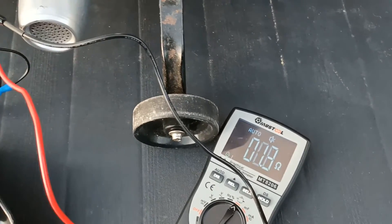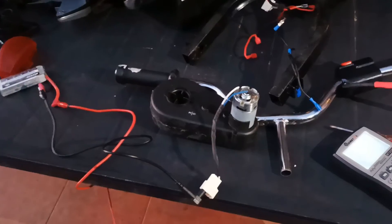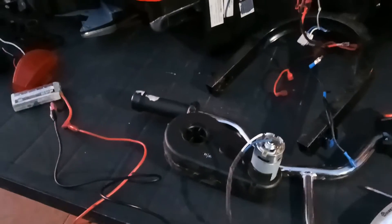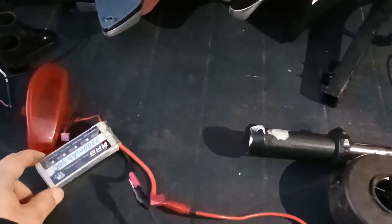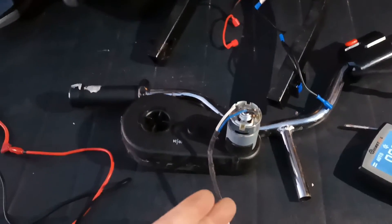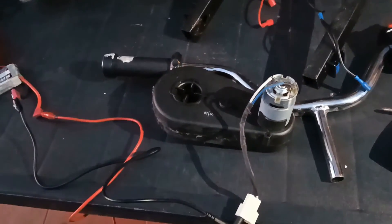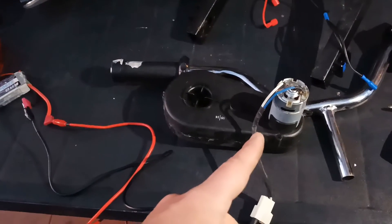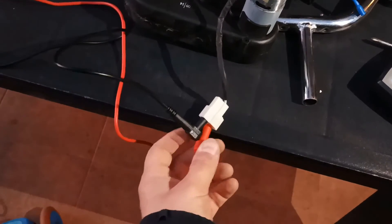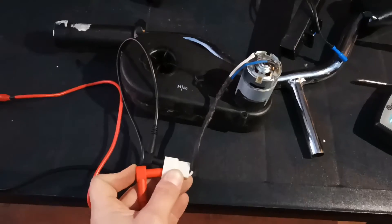Now let's try connecting it to a battery. Since I don't have a charger for this bike battery, I'm using a LiPo battery at 7.5 volts — the motor is rated for 6 volts, but one extra volt shouldn't matter much. I connected it and, as you can see, the electrical motor is working!